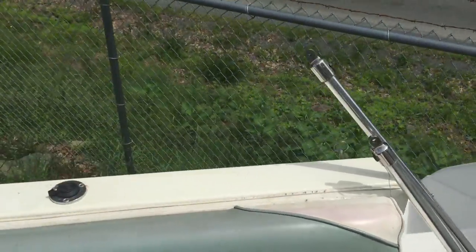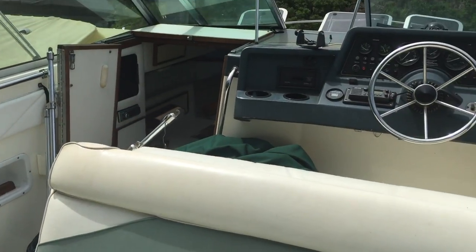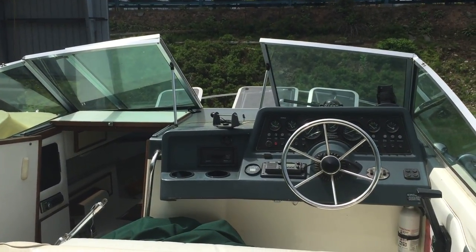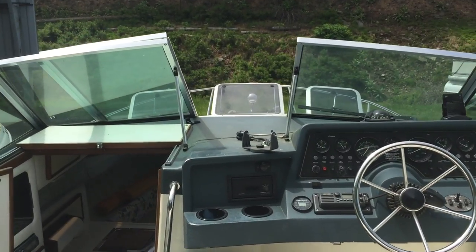That's pretty much it for this 1989 220DA C-Ray. Hope you like it.